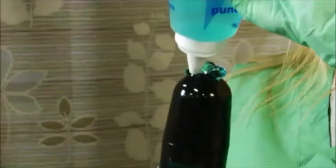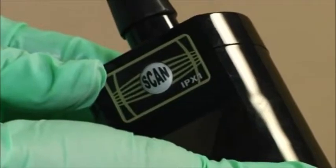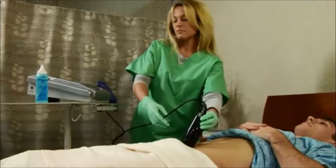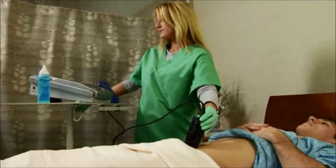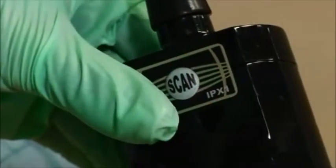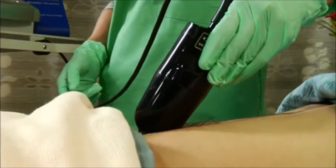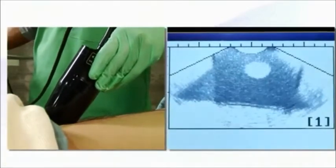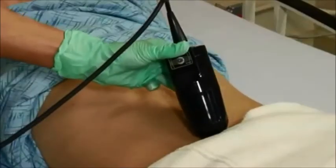Place some ultrasound gel on the probe or directly on the patient. The scanner should be held following the body diagram on the top of the probe, with the scan button facing the right side of the patient's body. Now you need to locate the bladder. The Biocon 500 has a unique pre-scan feature that lets you see a live picture of what you're about to scan — it takes the guesswork out of positioning. Press the scan button, either on the probe or the machine, and place the probe a few inches below the navel at a 60-degree angle from the patient. A picture of the bladder will appear on the screen in the form of a white circle. Make sure the bladder is centered and as big as possible in the viewing pane before scanning. Once the probe is positioned in the optimal location, press the scan button again.